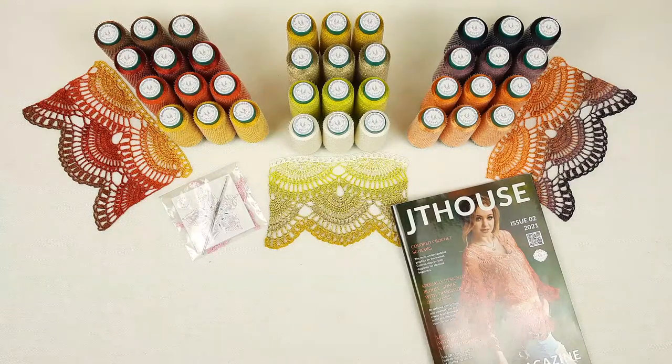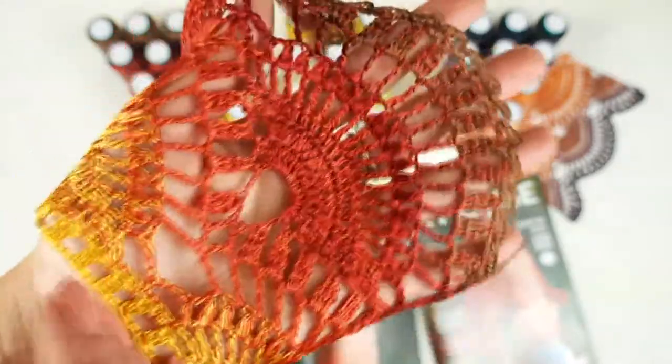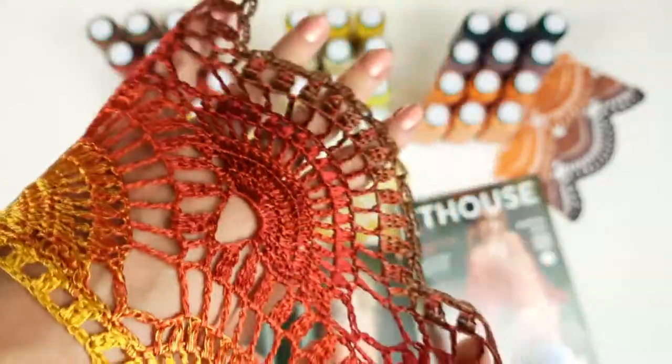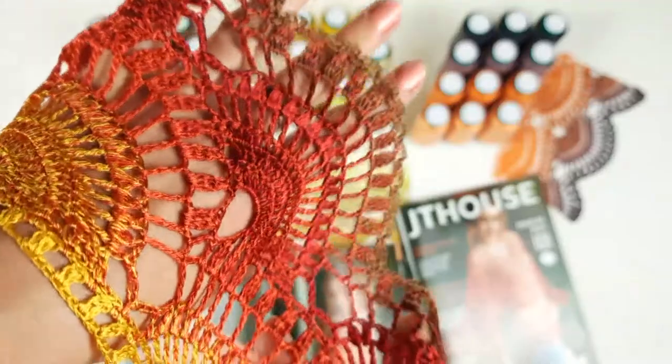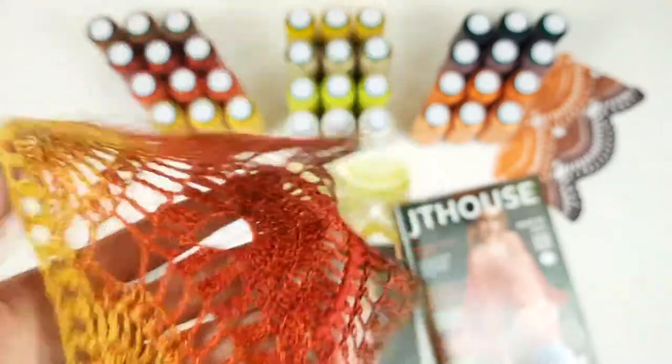Let's start and I'll show you everything closer. Here you can see the first kit on the left — four different colors: very bright orange, terracotta, and brown. It looks fantastic — a little bit shiny, very soft. These colors are special and very bright.